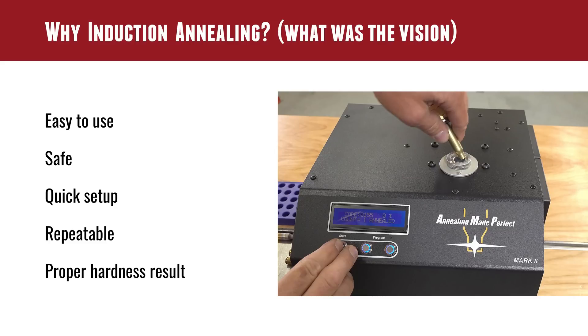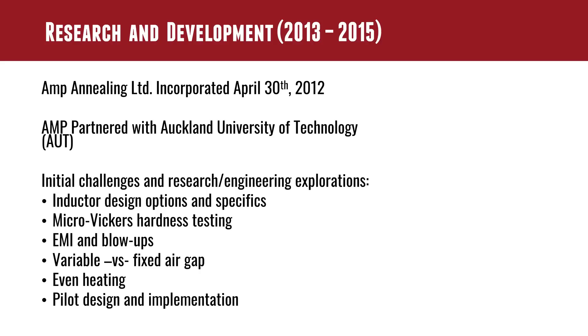The story sort of starts after we get through Alex's personal and professional history. We get up to the point where Alex and Matt were thinking about annealing and why it's important. They landed on inductive annealing as the way to go. The vision was it should be easy to use, safe — no open flames — quick setup, repeatable, and a proper hardness result. Those were the stakes in the ground that Alex and Matt were envisioning at the very start of the process. Then we go into research and development.